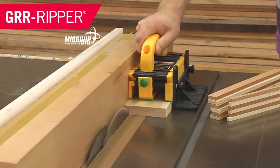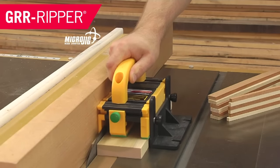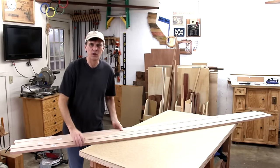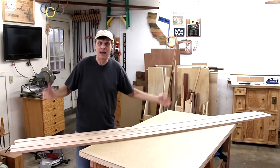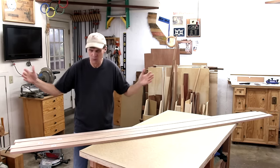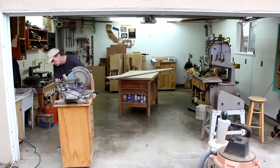It's almost Valentine's Day. This project is brought to you by Microjig, maker of the GRR-Ripper — work safer, work smarter. Since this project is going to require a lot of slats to make, I thought I would cut these boards down to the rough lengths of those slats first.